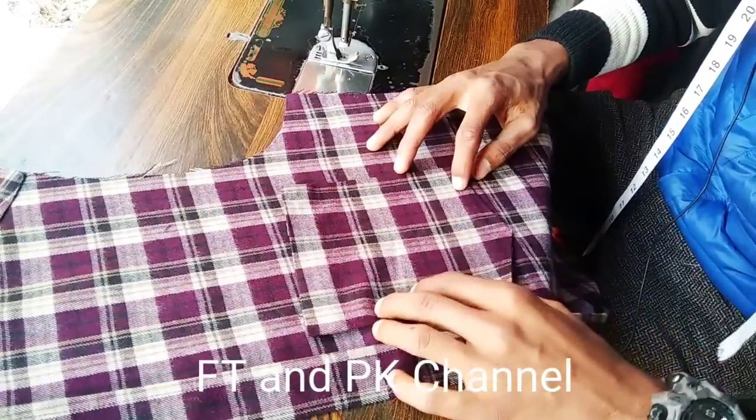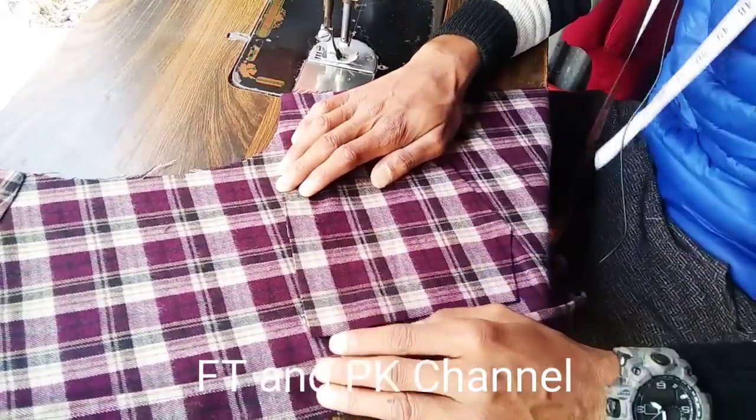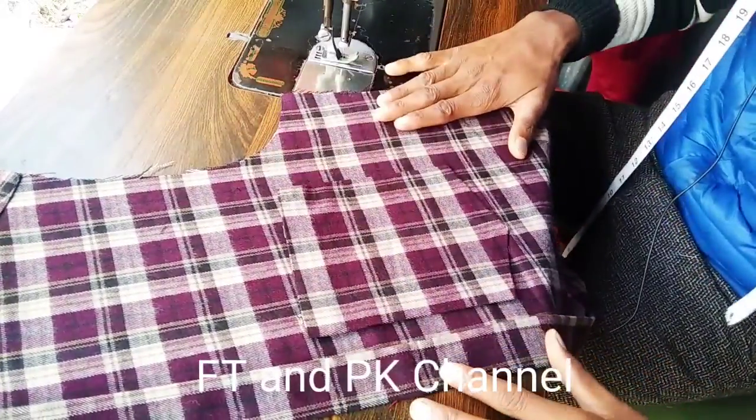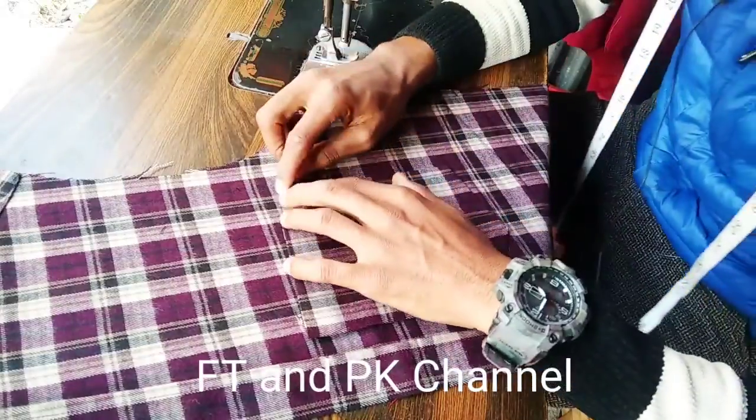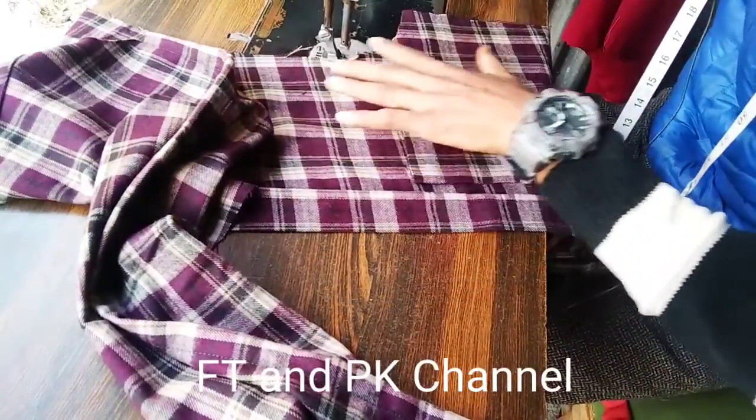We have to check out the finishing counters, we have to check out the allowances, and we have to check out the pocket.